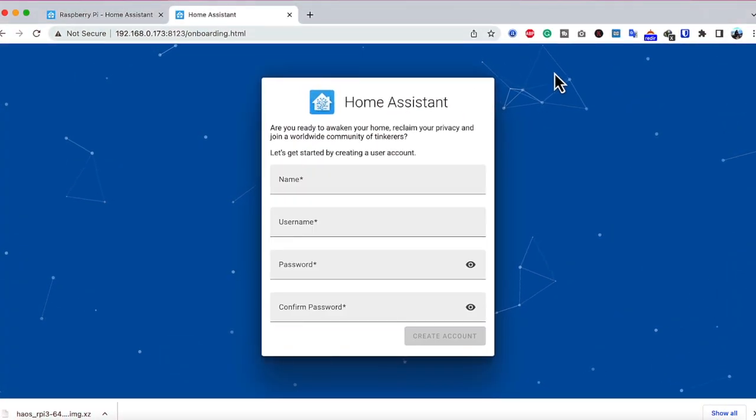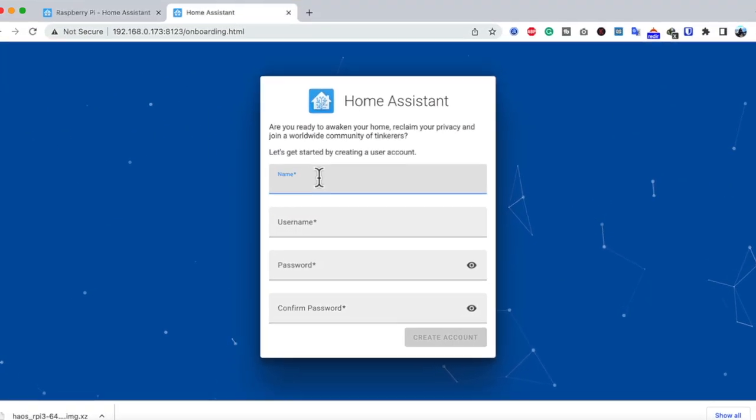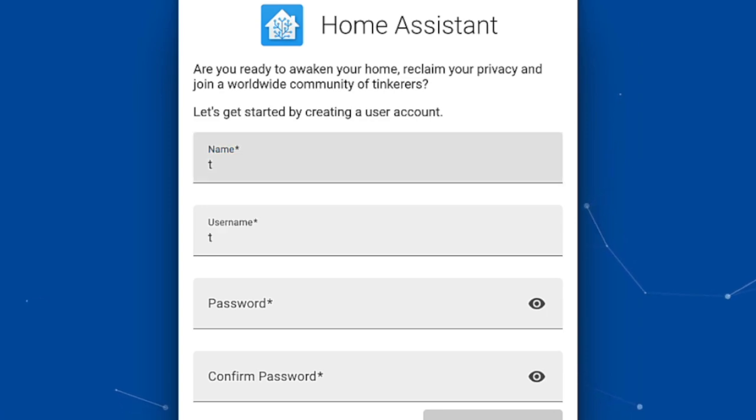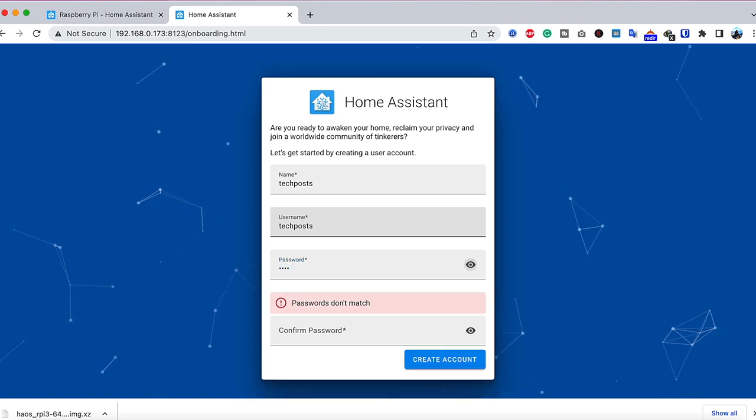Finally, after waiting about 20 minutes, Home Assistant is online. Now we have to create an account — enter a name and then a password. Make sure you use a secure password, because this gives access to anyone who has your credentials. For testing purposes I'm using an easy password to showcase, but make sure you use a very strong password.